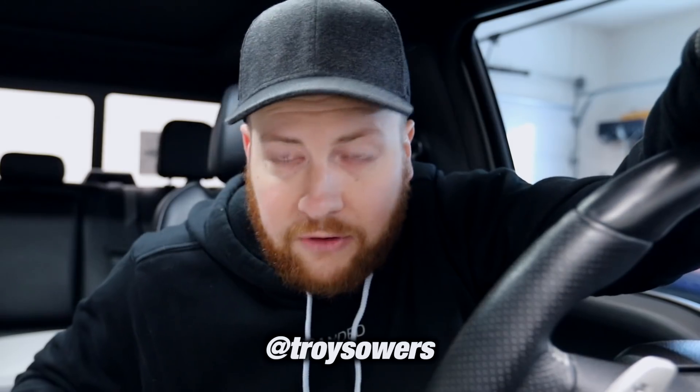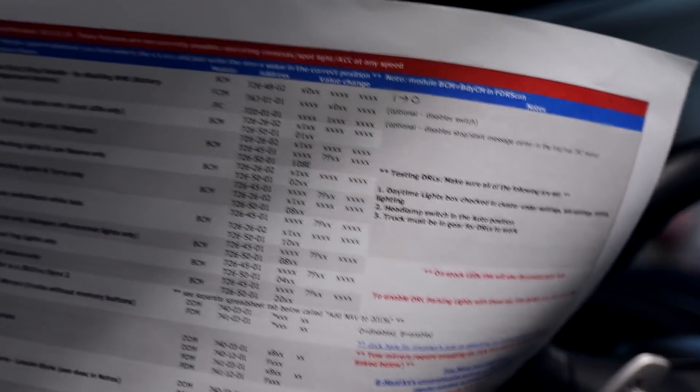Welcome to my Raptor. We are in Brian's garage and we're jumping right into this video. We are hacking the Ford Raptor. For an American truck, this vehicle is actually pretty well tech-enabled, but there are some stupid things that Ford doesn't let you do right out of the box.